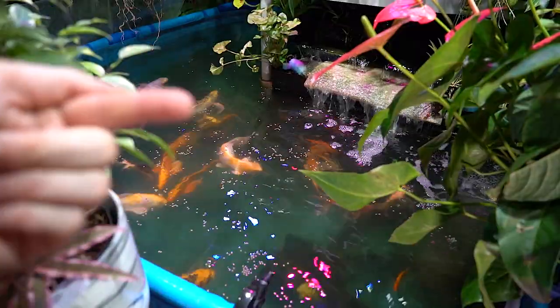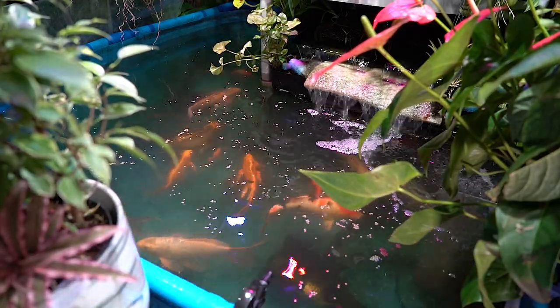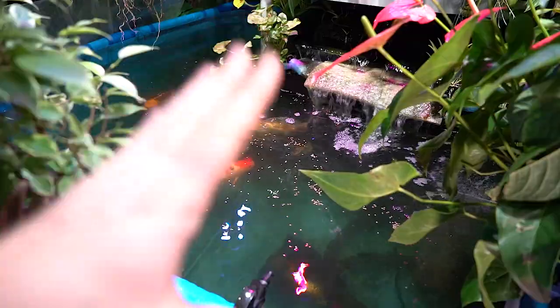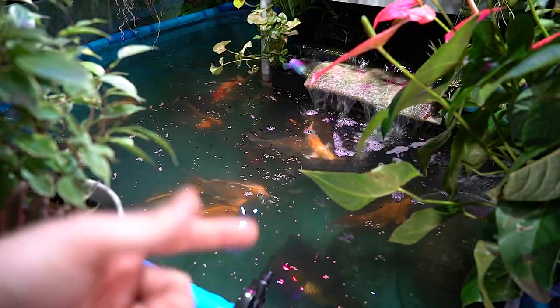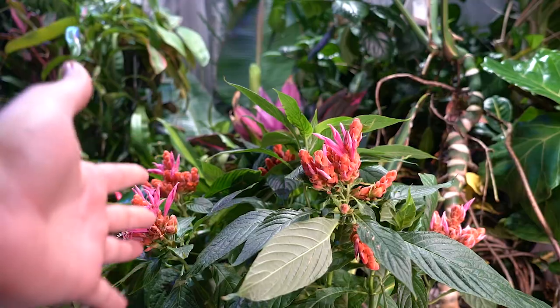Hey, what's up garden friends! I'm out here having fun with my plants, giving the fish a nice feeding. Come on guys, eat your food! They're so hooked on the sturgeon food that sinks. I throw some koi food to the top, then I put the sinking food in — it's a whole thing. Anyway, look who's in bloom!